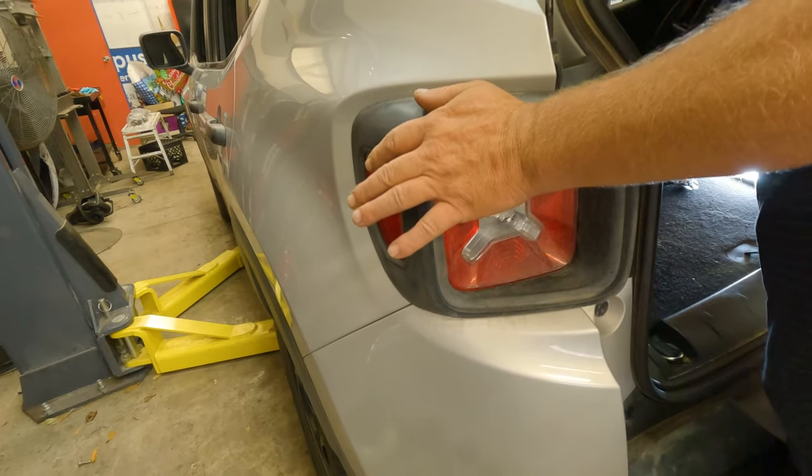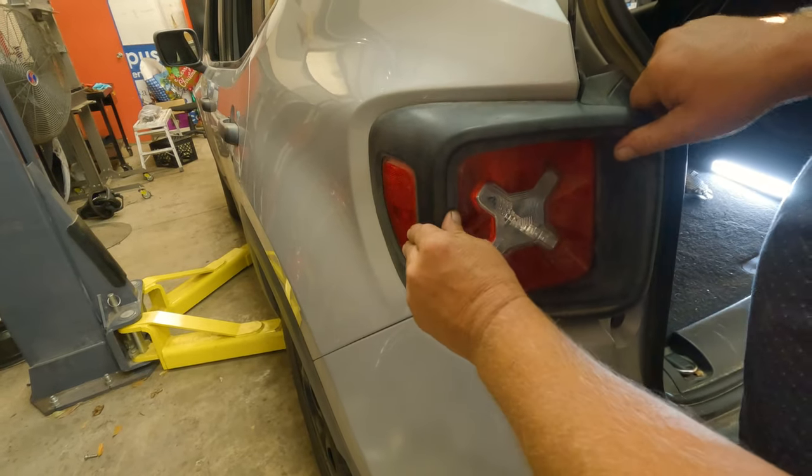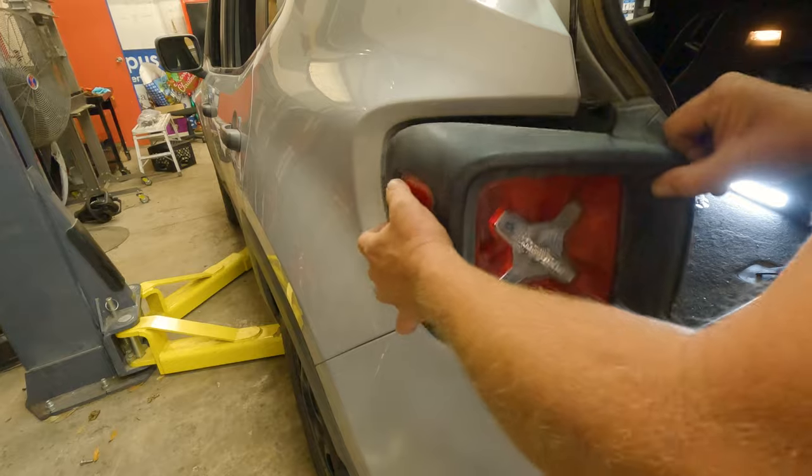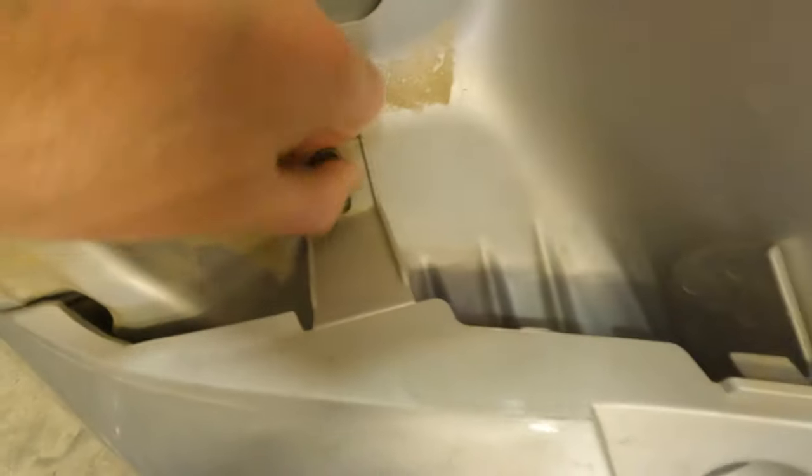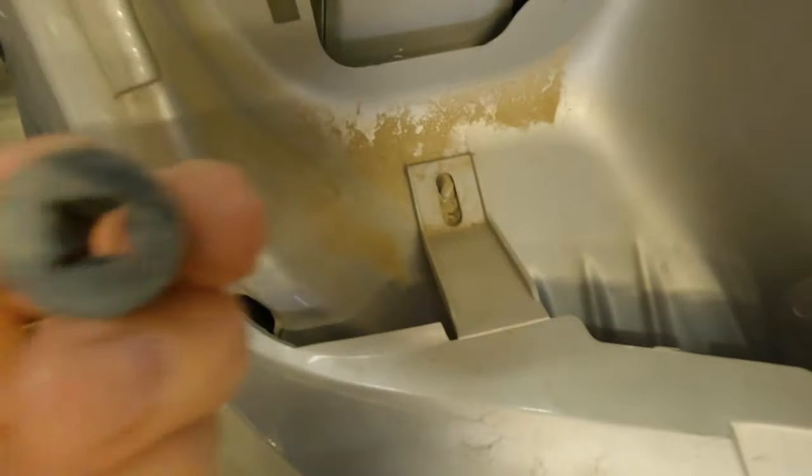I got this stuff to come out. I can do this - this is an easy part. I can just use my hand right here. Look, I did it.